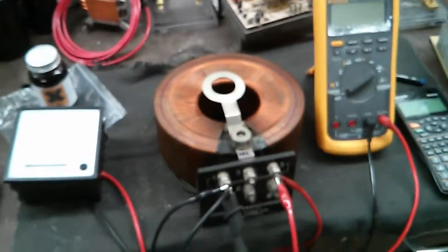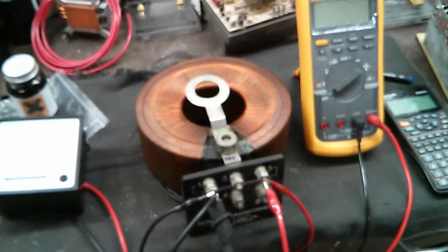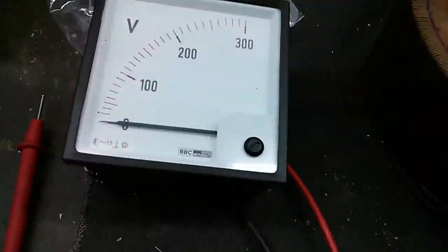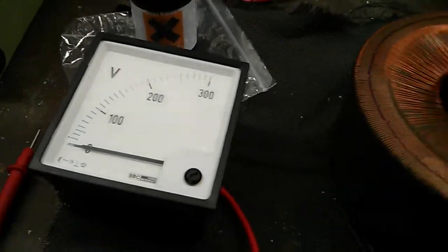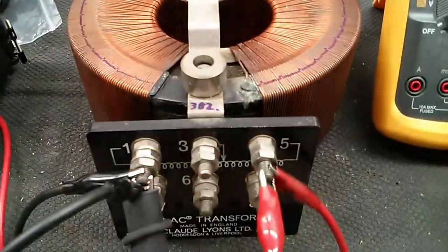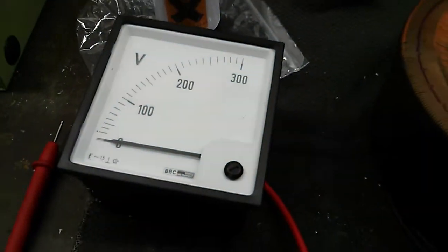Hey guys, just doing a test video on this VARIAC here. John High Voltage Project pointed out in my last video on this VARIAC that the actual voltage on my analog voltmeter wasn't actually increasing as I turned the knob to maybe a quarter of the way around. So what we're going to do today is actually prove whether this is not working properly or whether maybe the voltmeter wasn't working properly.